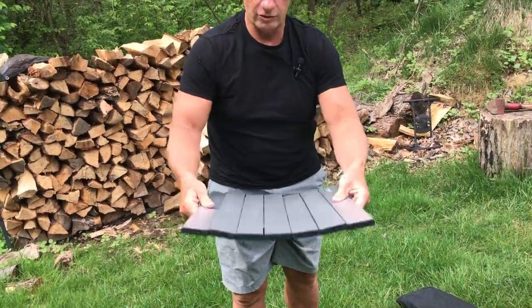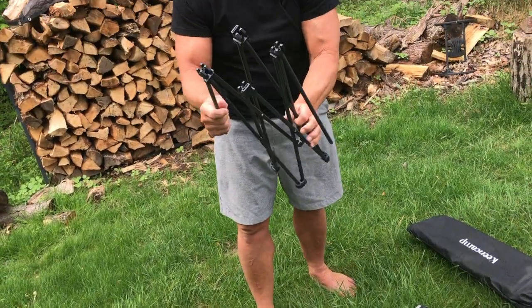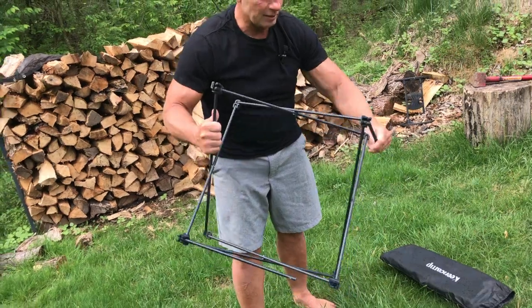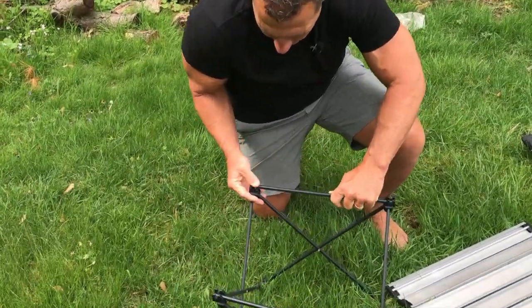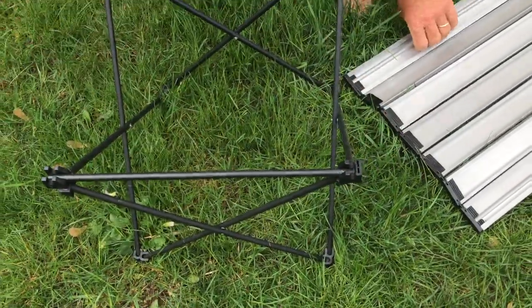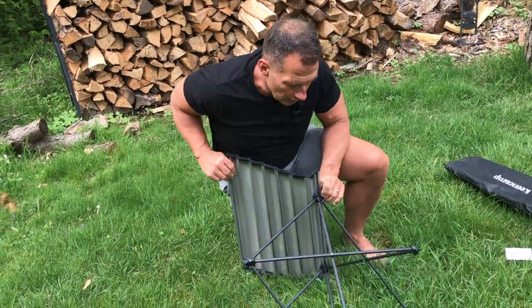This just kind of folds open like so. You can see that's kind of my surface — these are going to extend, so you're going to see how that goes like this, and then this is going to lock in place. I just go like this, lock that down like that, lock this one down like this.